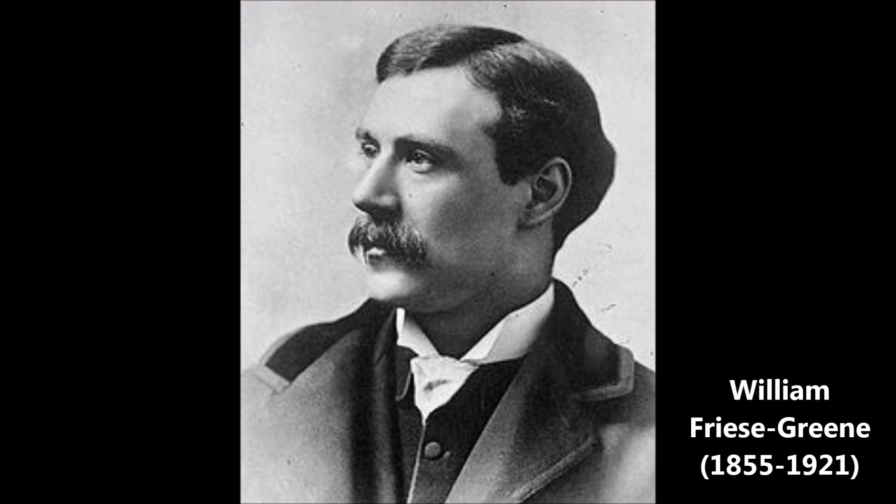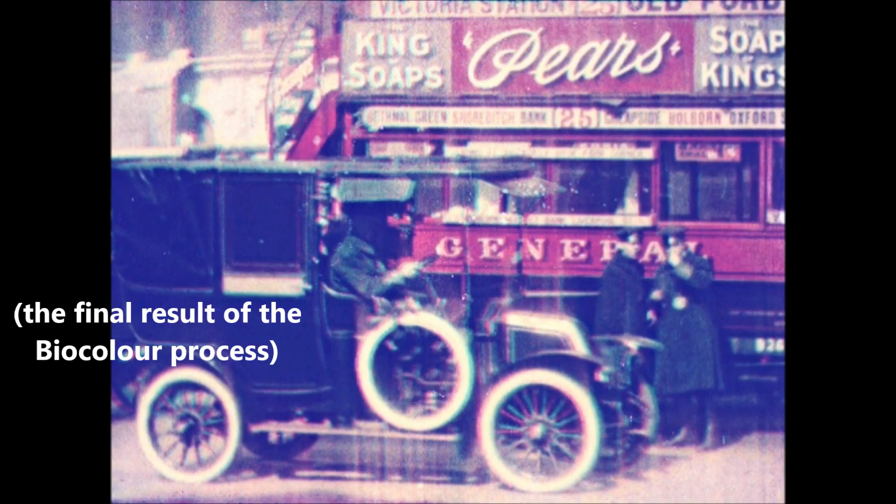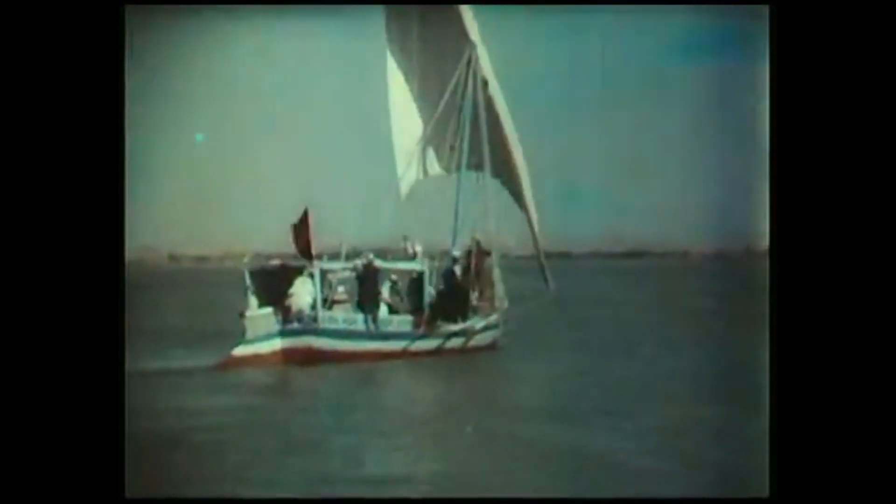Motion in shots still caused serious color tearing, especially if the subject was moving at a decent rate. Despite its problems, Kinemacolor kinda sorta caught on — around 200 commercially released films were made using this process. However, Kinemacolor was curtailed in 1914 when fellow British inventor William Frieze-Greene sued George Albert Smith and Charles Urban for patent infringement. Frieze-Greene had his own ultra-similar additive two-color process called Biocolor. Given that Frieze-Greene patented and demoed his system first, the courts sided with him, and Smith and Urban lost control over Kinemacolor. Frieze-Greene's existing financial woes, coupled with World War I, kept Biocolor from ever getting beyond a few private experimental films.